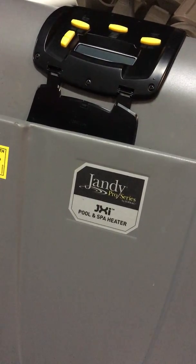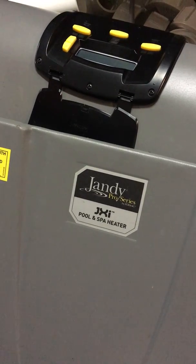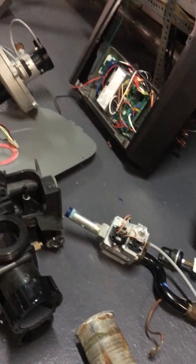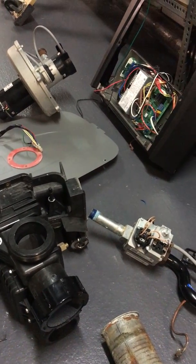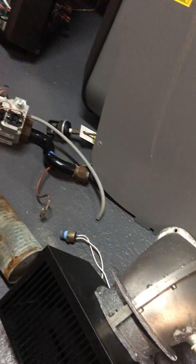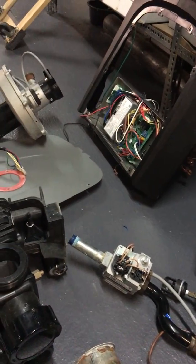Hey everybody, what we got here is a Jandy Pro Series JXI 260N Spa Heater, got it totally disassembled here. I'm saving all the parts — we lost the heat exchanger, and thanks to Jandy they covered it under warranty. It was less than a year old, and I didn't want this one so I figured I'd tear it apart, keep the parts, and see what's inside.